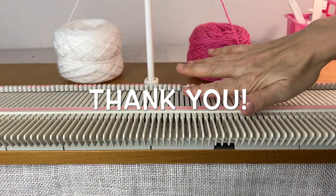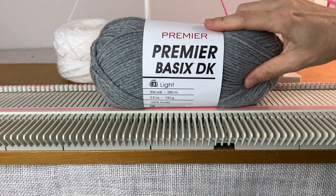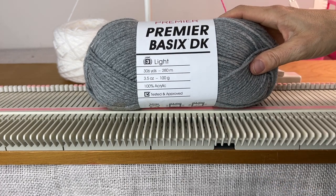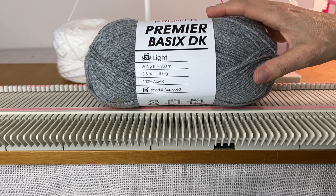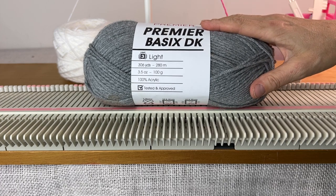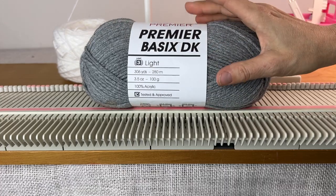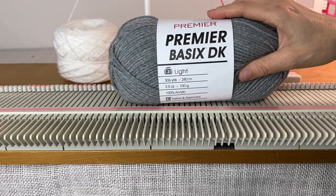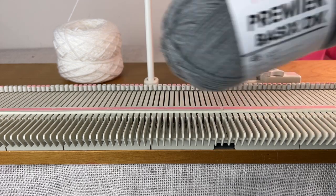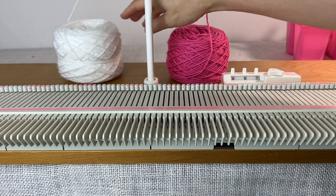The yarn I'm using is Premier Basics DK, a light number three yarn. You can use any yarn you want, but to get your pattern to work out with the number of stitches I'm using, you'll want a light number three DK yarn. It's fairly inexpensive and you can order it online from Premier — I'll put a link in the description. It's easy to work with and comes in a lot of colors.